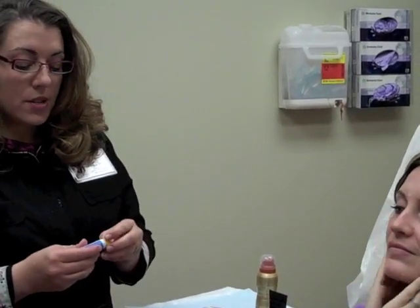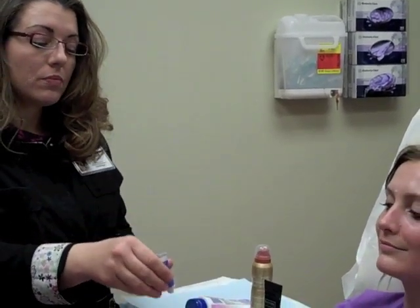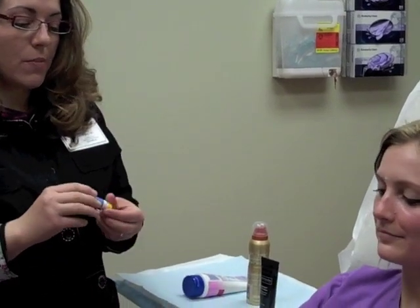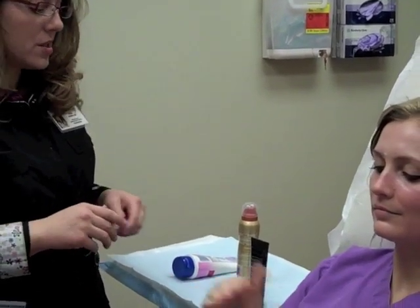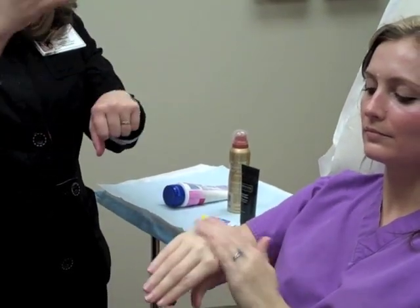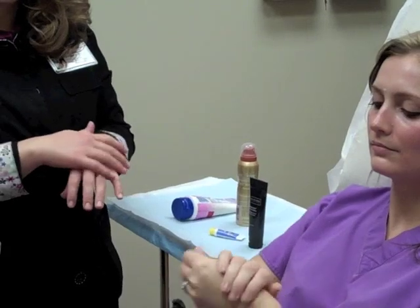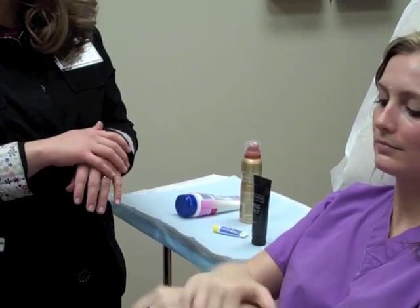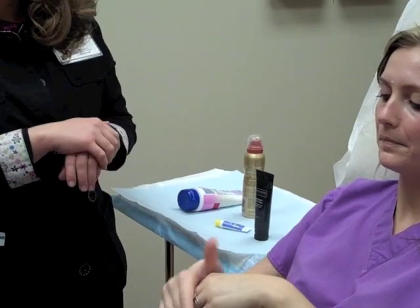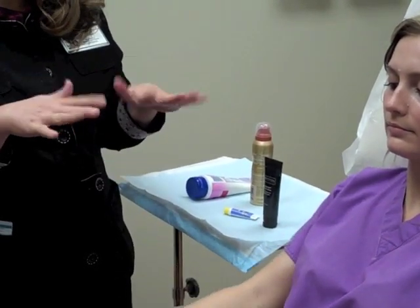Another great place to put sunscreen every morning before you go out is the tops of your hands — just rub it in and apply it to the tops of your hands. While you're driving, your hands get a lot of UV radiation through the windshield. That's why many people notice they start to get those brown, funny-looking sunspots on their hands, as well as their face and chest, as they get older. This will just keep your hands beautiful.